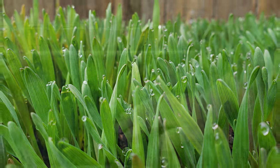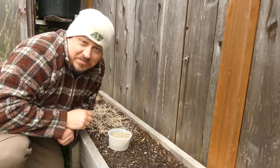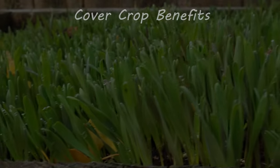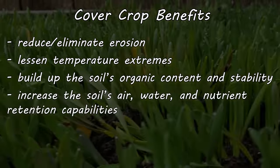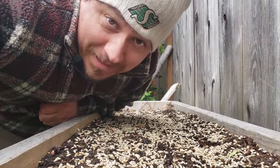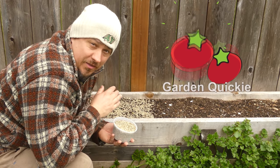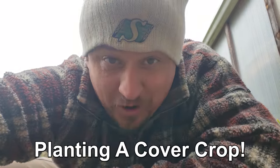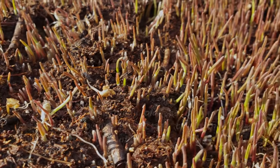Cover crops — unique crops planted almost solely to protect our garden soils. It's interesting to cultivate a plant not for the harvest but simply as a placeholder in the off season. They reduce and eliminate erosion, mitigate temperature extremes, and improve the soil by building organic matter, stability, and air, moisture, and nutrient retention. Today is all about how to plant a cover crop — cover crops are all about timing and method.